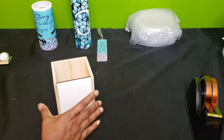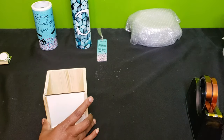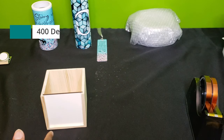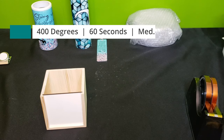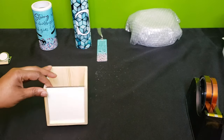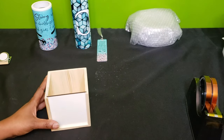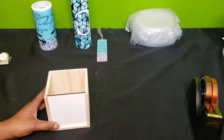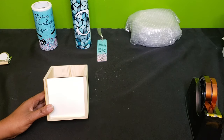For today's video we're going to sublimate this pencil and pen holder. This will be pressed at 400 degrees for 60 seconds, medium to heavy pressure. I don't have little ones anymore, but I do have two nephews, so I'm actually going to use this as an art bucket for them where they can keep their pens, pencils, markers, and erasers for their art classes.